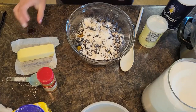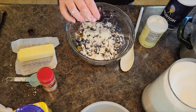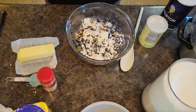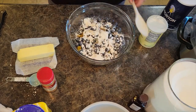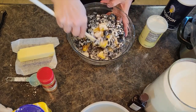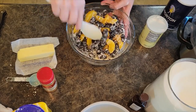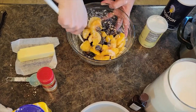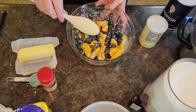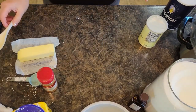We are going to add in one teaspoon of vanilla — I'm just going to eyeball it. You know two things about me if you've been around for a while: I love the slow cooker and I love vanilla. We're going to mix this together. You just want to get that cornstarch, sugar, and vanilla mixed into the natural fruit juice, and then set it aside and let it sit while we prepare our dough.